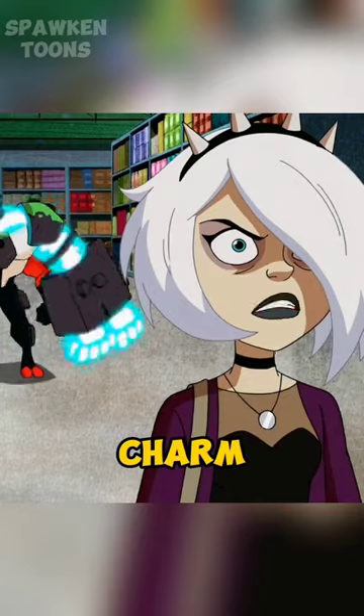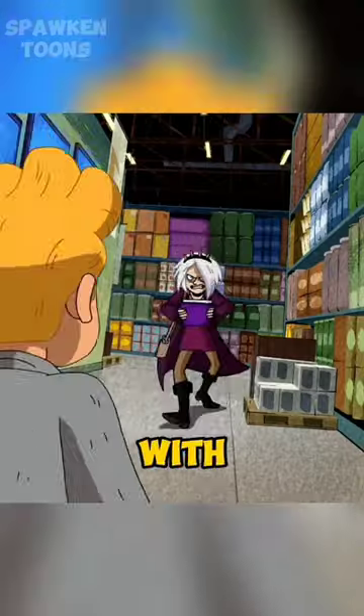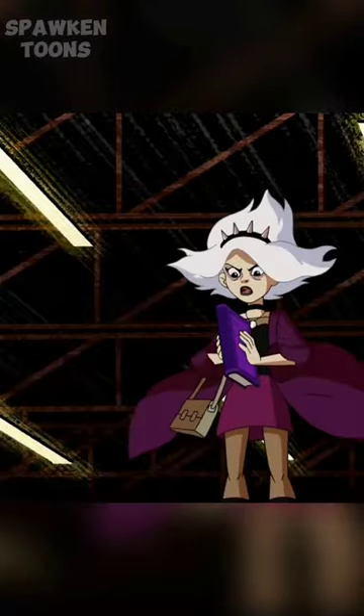In the reboot, as Charmcaster, she had white shoulder-length hair over her left eye with a black spiked headband, black choker, black top with purple coat, magenta skirt, gray leggings, and black boots.